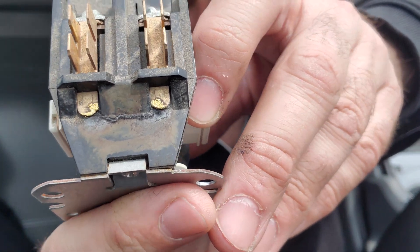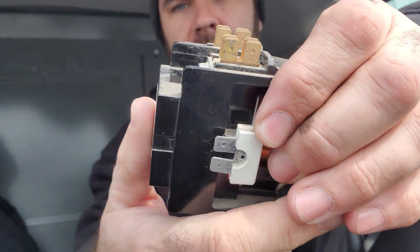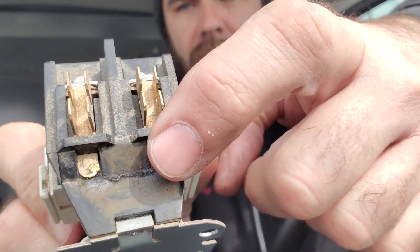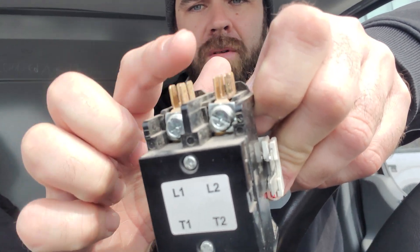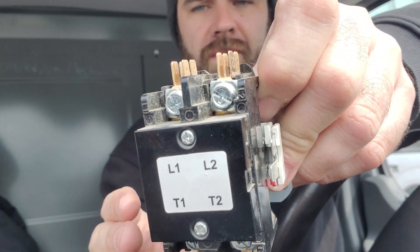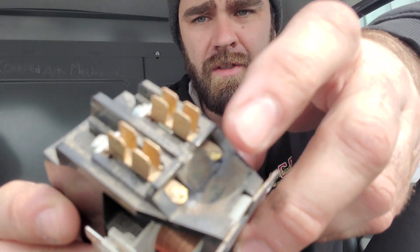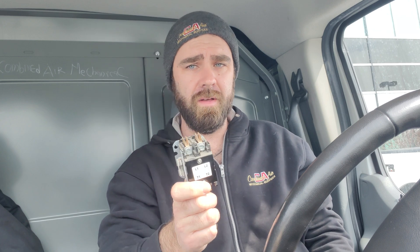It may not always happen in the back — this is actually a really bad design having terminals back there. It can also happen up at the front terminals, where you'll see them melted. When you give a machine a visual inspection, always check the line side of contactors for this, because it happens quite a bit and it can trip you up. If you know how to find it, you'll be the hero.